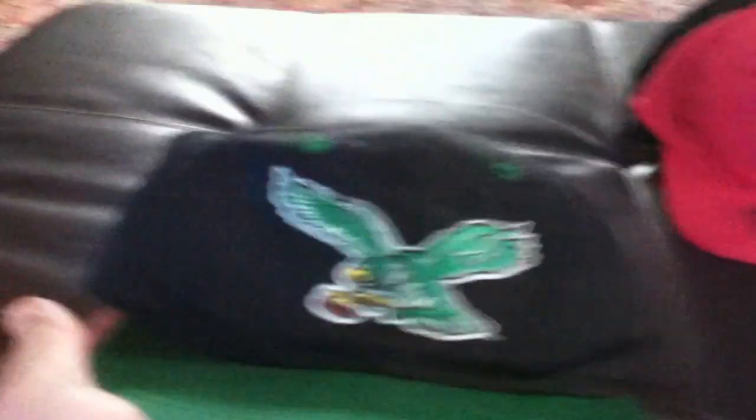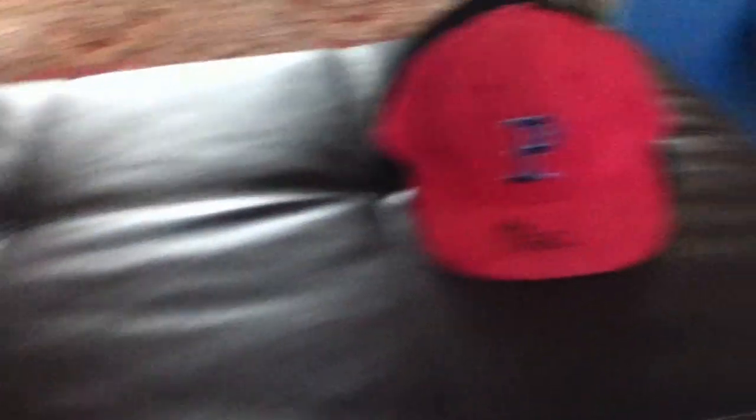This next hat is the gold mine of my thrift haul — an Eagles snapback. This thing is sick. Eagles logo on the front, Eagles wordmark in the back. It's a right-over-left snap too, just noticed that. Look at that green snap. No tag inside, but on the side it says NFL, and underneath the logo it reads Logo Seven. Green underbrim, green air holes — I'm guessing the right-over-left snap means it's a retro piece.